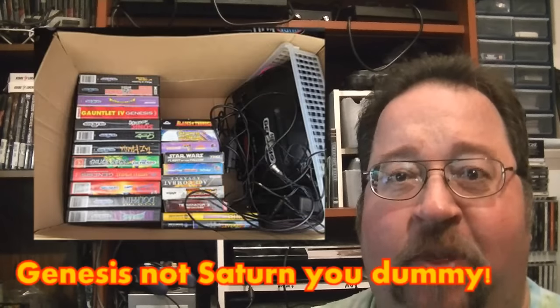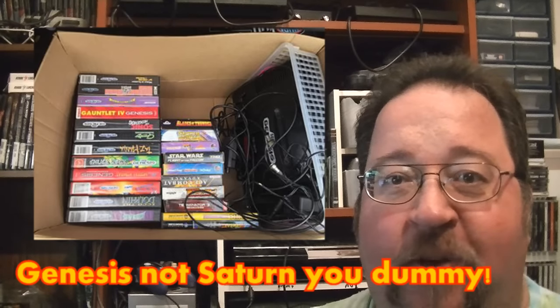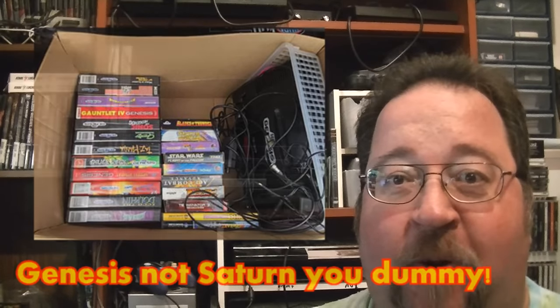Hey guys, time again for another pickup video. Before we get started with the pickups, I've got quite a few this time around. I made a really cool pickup at a flea market yesterday. Got a Sega Saturn system with a whole bunch of games, complete in the box, looks brand new. Guy threw in some extra games as well as part of the deal for the GameCube and also for the Game Boy, but we'll get to that here in a minute.